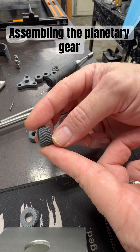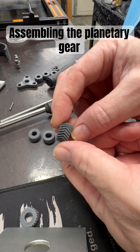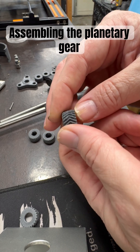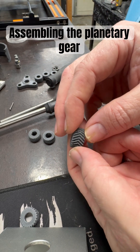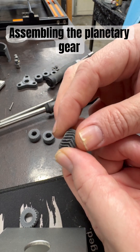This is the sun gear out of the ones I just printed. They turned out a little bit stringier at the highest resolution of 0.08mm, so now I'm printing them at 0.16mm, which is the next one up and gives better resolution.